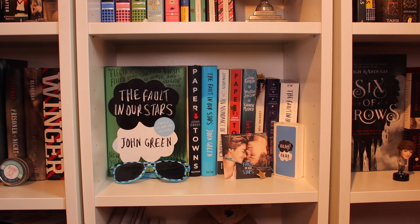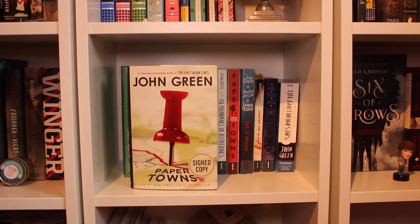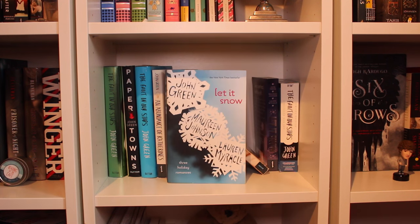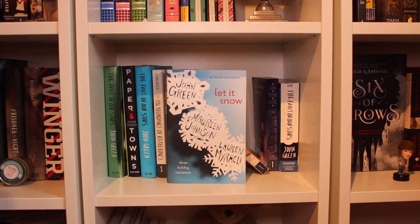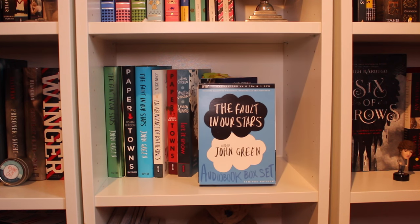Coming down here, we have my lovely John Green shelf. I have a slight obsession with John Green — I love him, so just let me be, okay? First I have The Fault in Our Stars Project for Awesome edition. Then my signed copy of Paper Towns, which is like my prized possession. Then my very first copy of The Fault in Our Stars, An Abundance of Katherines, my first copy of Paper Towns, my first copy of Let It Snow by John Green, Maureen Johnson, and Lauren Myracle, my first copy of Looking for Alaska — all annotated because I read it for school — another copy of Let It Snow, and the limited edition Fault in Our Stars audiobook narrated by John Green.